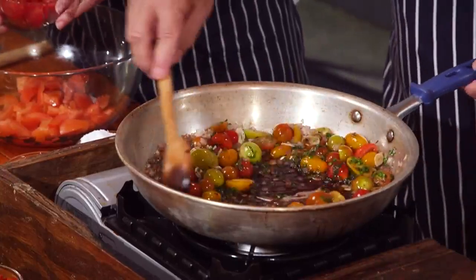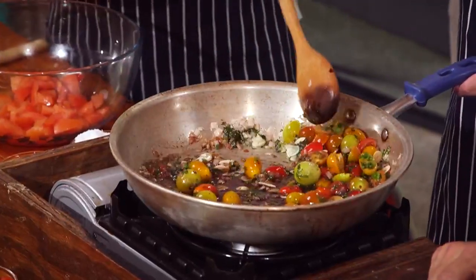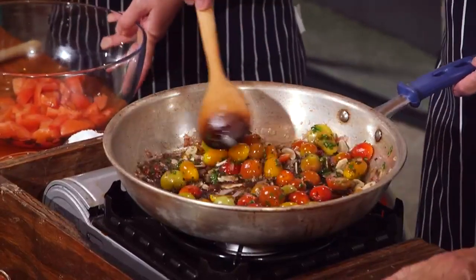What herbs did you add there, Johnny? I added thyme and basil. Thyme, basil, tarragon, and purple onions. And I'm going to start getting together our fresh fruit and veggie salad here.